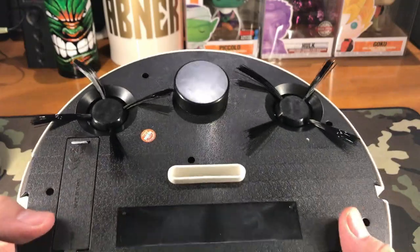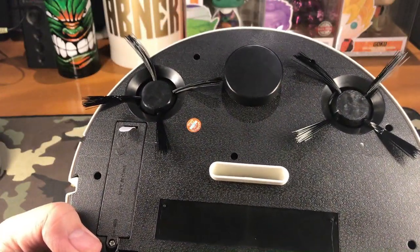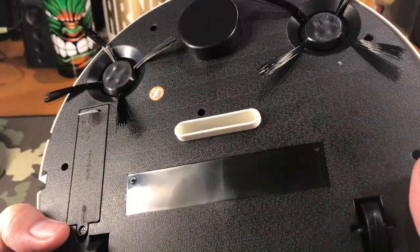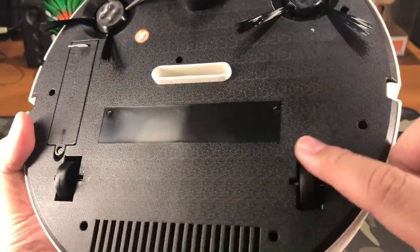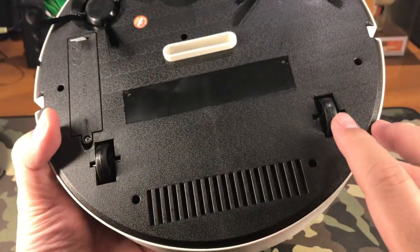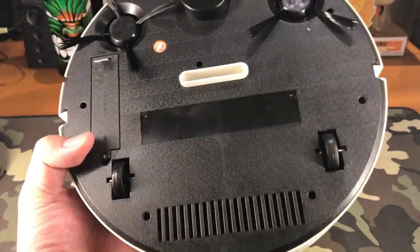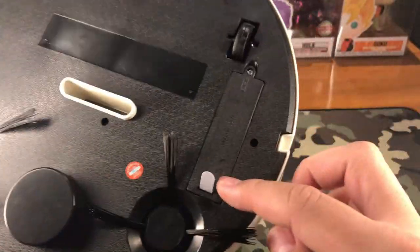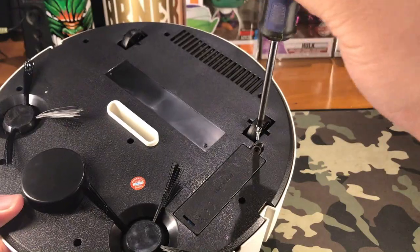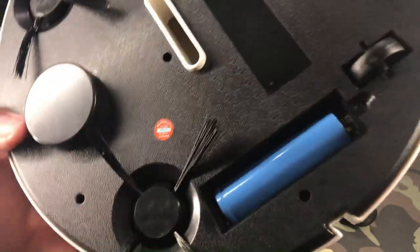One of the features is that when an obstacle is right in front of it, it should automatically be rerouted so it can go around that particular object. This white part right here should be the vacuum section. These are our rollers, and we have two wheels on the back. I believe this should be the exhaust so that air can pass through.